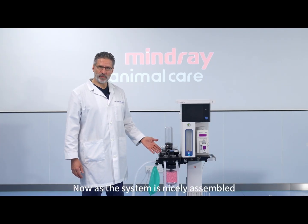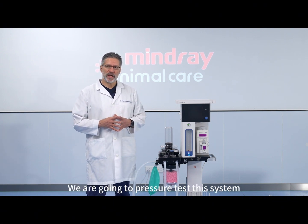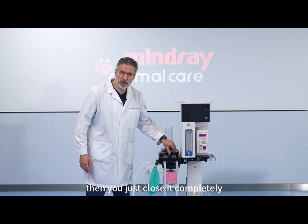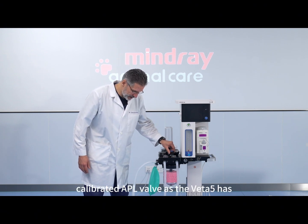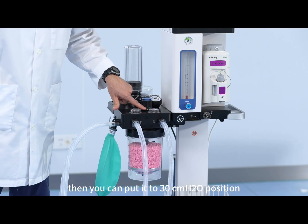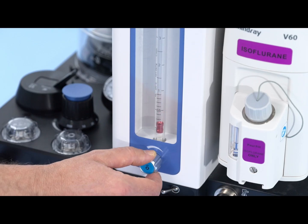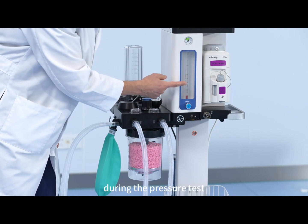Now that the system is nicely assembled, let's do the actual pressure test. We are going to pressure test this system at about 30 cm of water pressure. If you have an old-fashioned APL valve then just close it completely, but if you have a calibrated APL valve like the VETA5 has, then you can put it to the 30 cm of water position. Make sure that the flow meter is completely turned off — it is a mistake to leave a flow on during the pressure test.